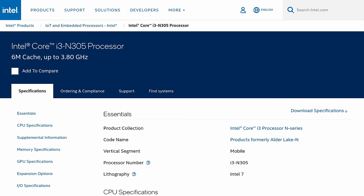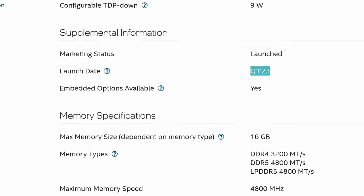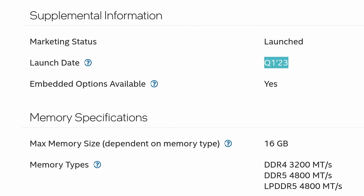The i3-N305 is an eight-core CPU that was actually launched at the beginning of 2023. I think it's a really nice processor — low wattage, but very efficient. Being that it's such a new one, don't let the i3 make you think it's really weak. It actually scores pretty impressive without pulling too much power or having too much heat.